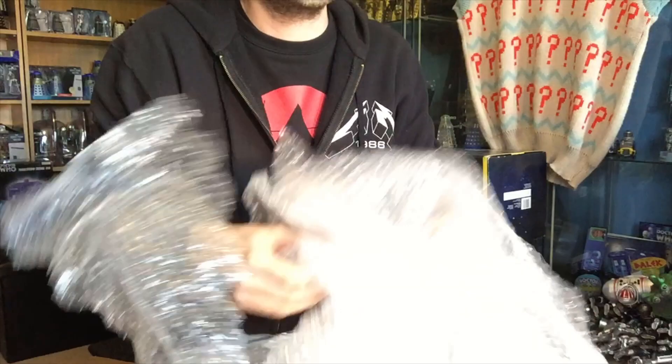Hi guys and welcome to another Doctor Who video. I didn't see you there. As you can see I've got tons of this bubble wrap - I really don't know what to do with it at this point and it's just getting on my nerves. Okay, so moving swiftly on from that very strange intro,